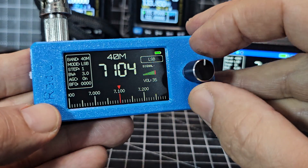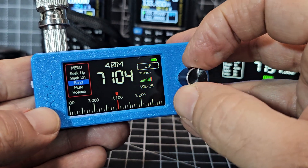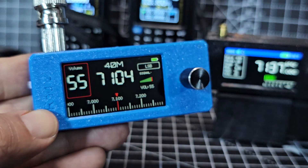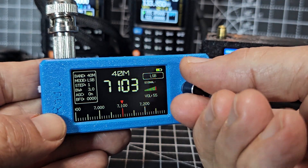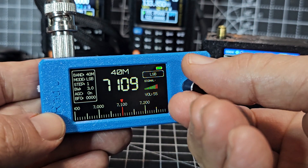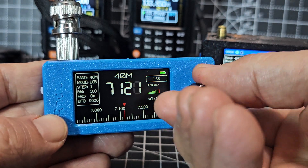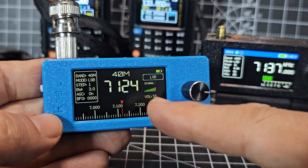They do work differently. With the original one on the black screen, you have to double press and then turn to your selection, then press again — which can get fiddly. Let's just tune through; we're on 40 meters. It's not a very big speaker so bear that in mind.